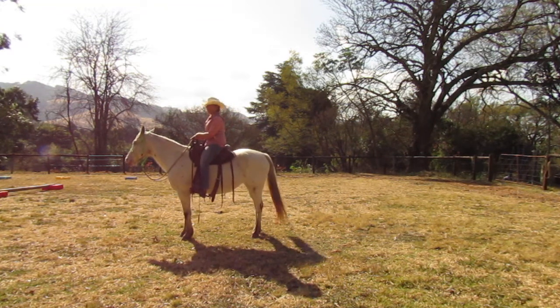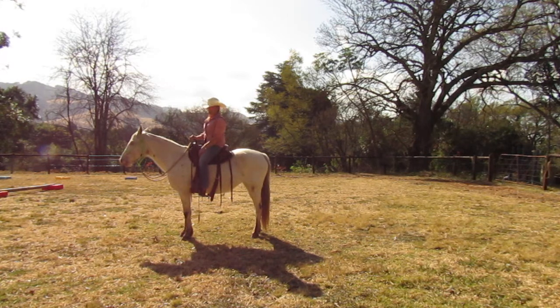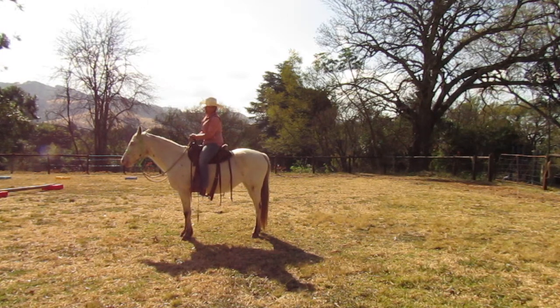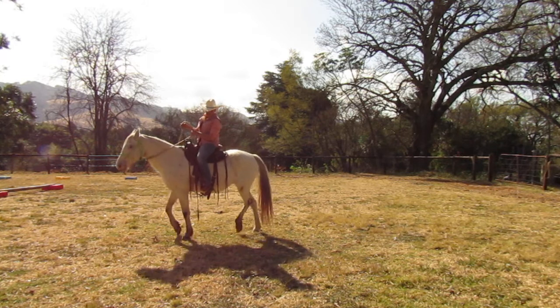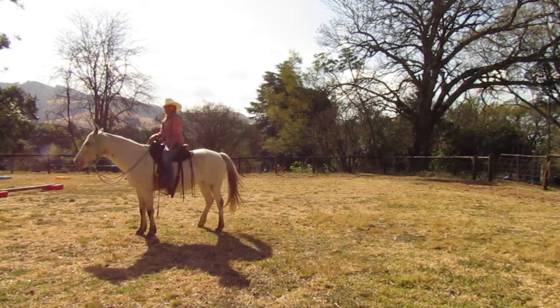Now I want to be able to move my horse's hindquarters, and I don't want to have to compromise my pelvis by bringing my leg back here like you might have learned initially for the disengagement. So: eyes, belly, butt, and leg. I'm going to turn my toe out — it just needs to be a little past the halfway mark. As soon as my horse tries to move, I'm going to leave it there.